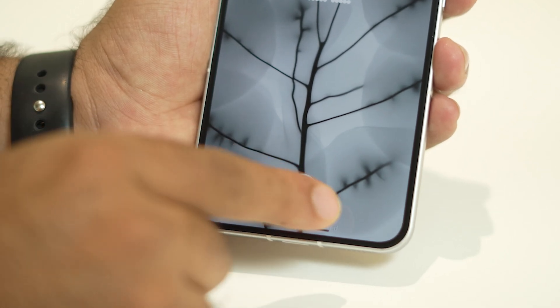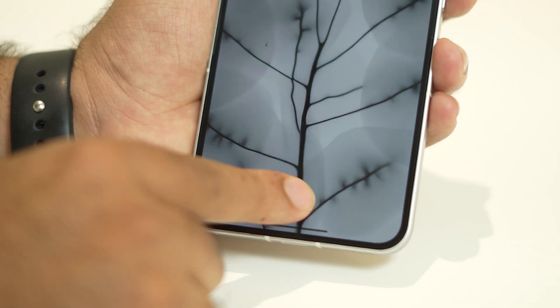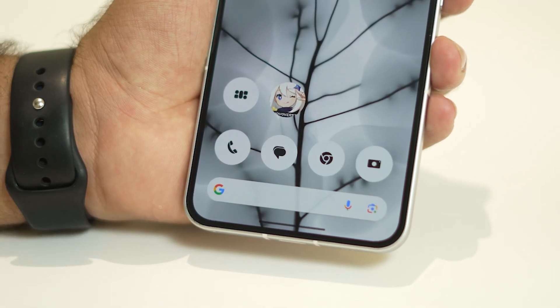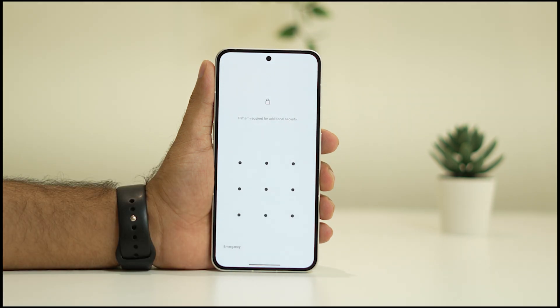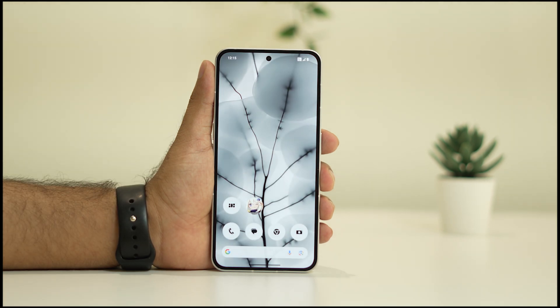Hello everyone, welcome back to Goodroy Tips. In this video we are going to talk about how to fix the fingerprint not working whenever you are trying to login to your Nothing Phone. Every single time when you're trying, you're getting this particular error. So how we can fix this error — this is not a big deal, you can try these steps and most probably that will be helping you guys out.